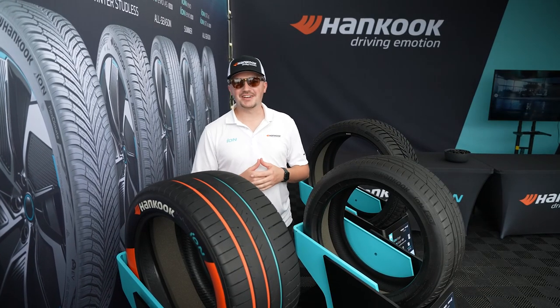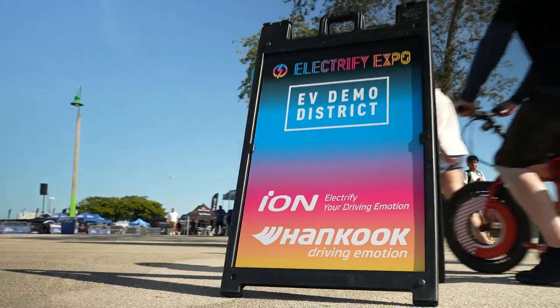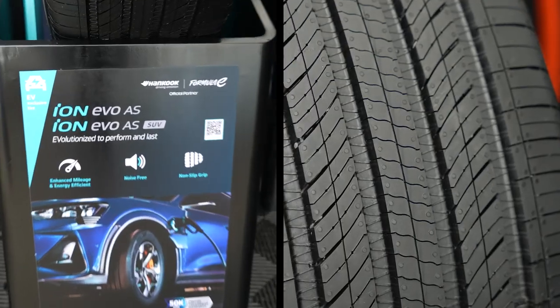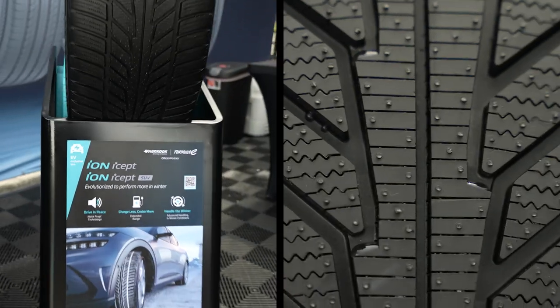What's going on everybody? I'm Garrett Hefner with Hankook Tire. We are out here at Electrify Expo Miami showcasing our ION product line. We've got our Evo AS, we've got our ION ISEPT.